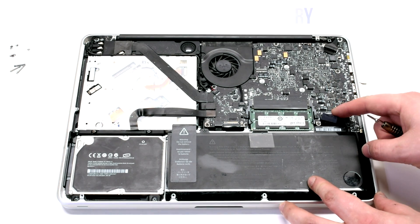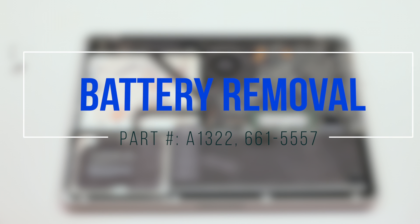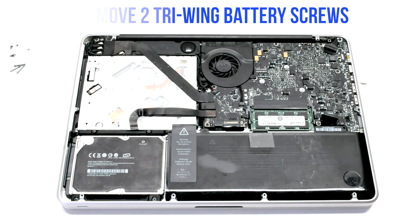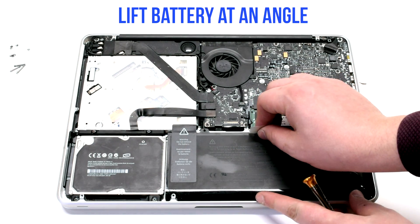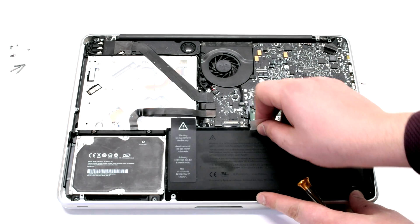Disconnect the battery before you begin. Remove the two tri-wing battery screws — the one on the right is the long one and the one on the left is short. Lift the battery up at an angle, then peel back the tape near the DVD drive.